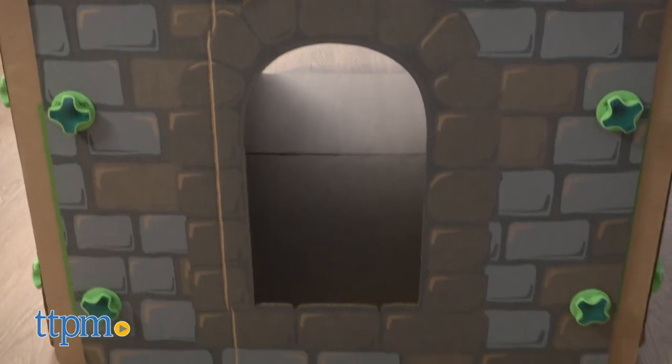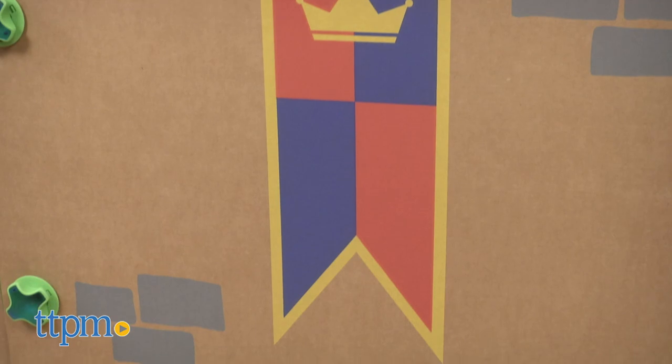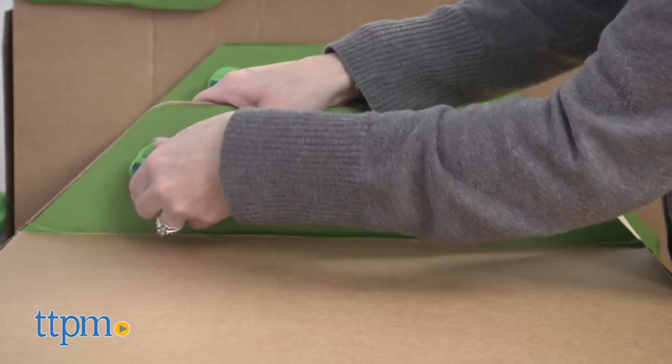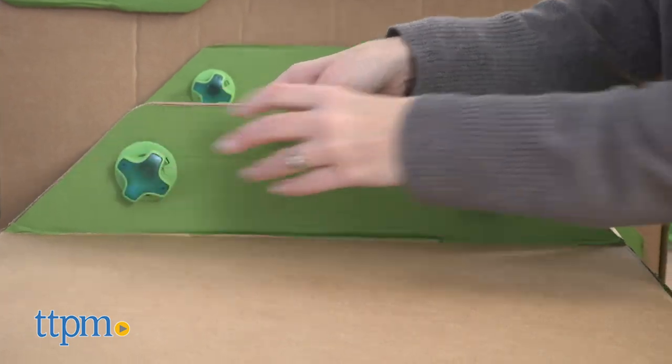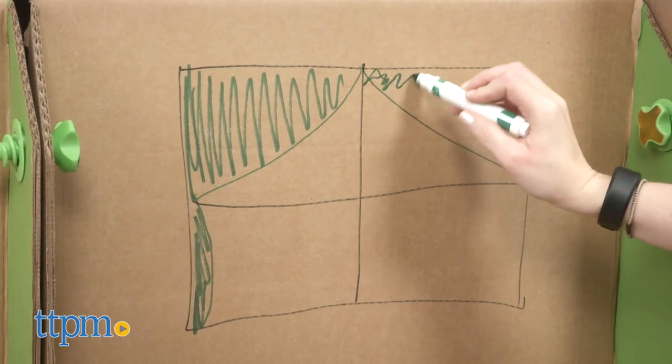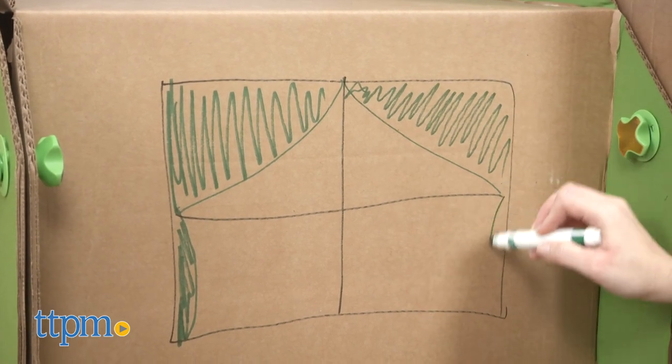This is a very creative play system that will get parents and kids ages two and up working together to assemble a castle, a fort, or whatever they can imagine. Even though this set has pre-printed castle-themed pieces, kids can still draw on and decorate the structures however they want. Because you can build and rebuild, kids can create something different each time they play.